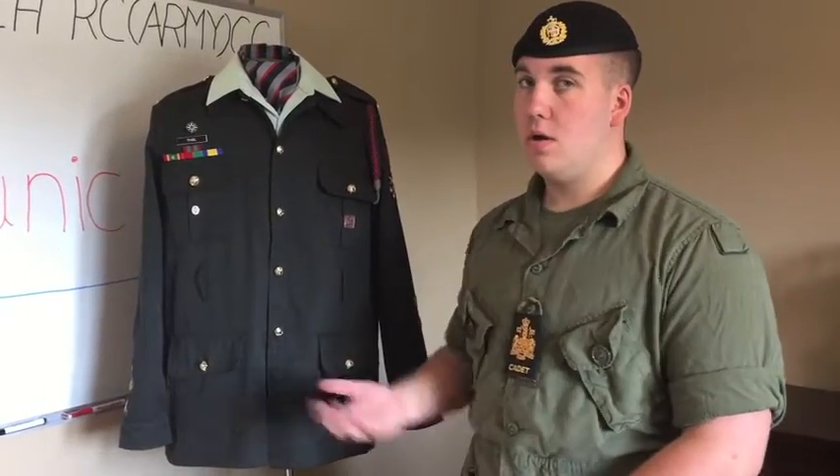Hello, my name is Chief Warren Architeel. I'm the RSM of 2563 Petrolio. In this video, I will be talking about the tunic.